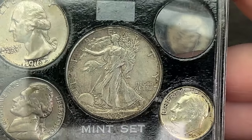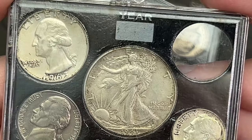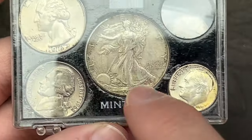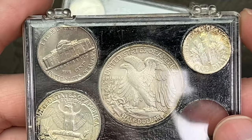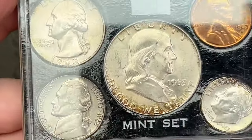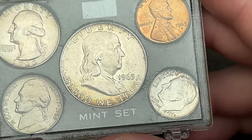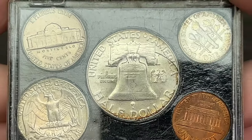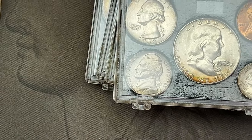We've got a 1943 Walking Liberty — that one is a little circulated, probably about XF to Fine. It does have some surface stuff on it. We also got a 1962 nickel, a 1963 quarter, and a 1963 dime — but these are all silver. I was trying to get them for about silver value. There's a 1962 Denver nickel and 1963 Denver coins throughout. I'll check for the over-date varieties on the dime, half, quarter, and nickel.